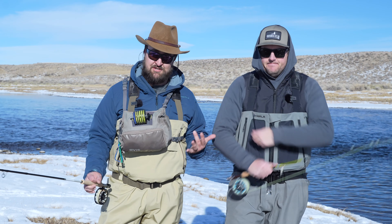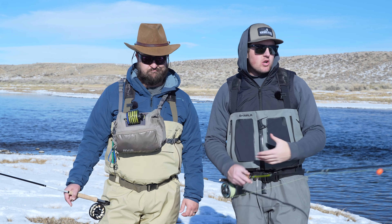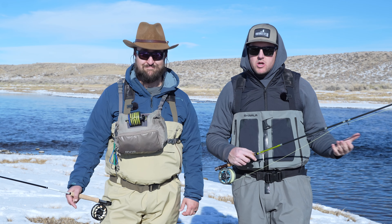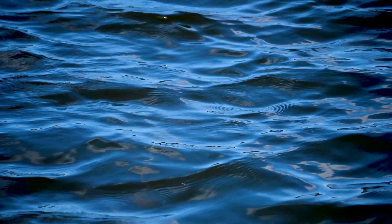Hey everybody, Spencer and Alex here from VFC. We are out on the river today in the middle of winter — which should be obvious given the snow around us and Alex is a little shivery. But why are we out here? There are midges hatching, dry fly fishing potentially, and we just wanted to show you guys a few tips, strategies, and tactics for winter fishing. We're gonna rig up with you and show you what we're using and what kind of water we're targeting.